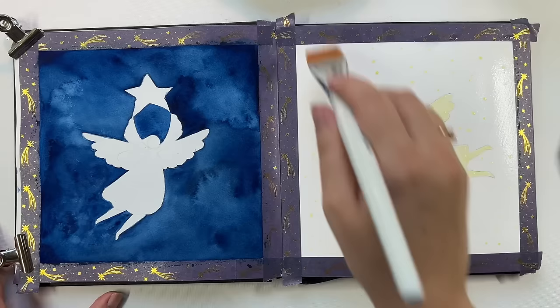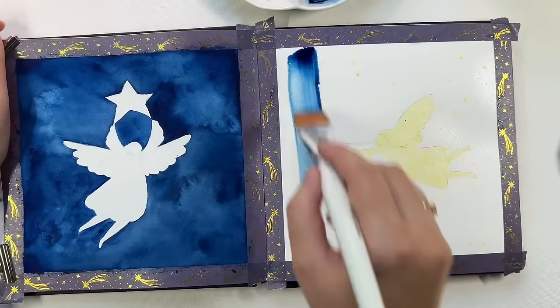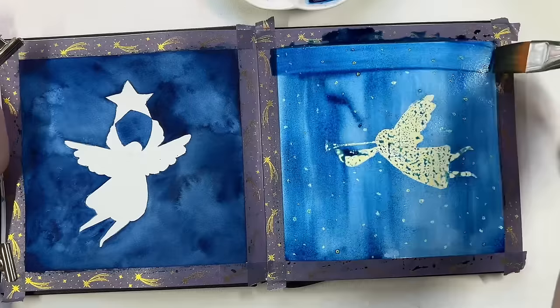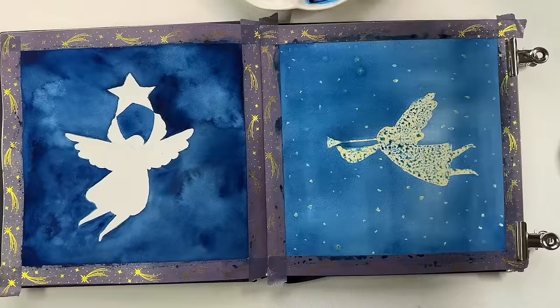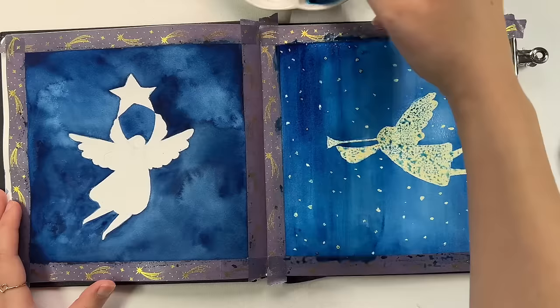Now the masking fluid on the other angel has dried and I repeat the same process of wetting the surface. This time I don't have to worry about the edges of the sketch — it's already covered — so I wet the whole surface and just add the paint. I really enjoy working with masking fluid for this purpose; it really saves some time. Using a hair dryer I speed up the drying process and as you can see it dries lighter, so I build up layers repeating the same wet-on-wet technique to darken the background.